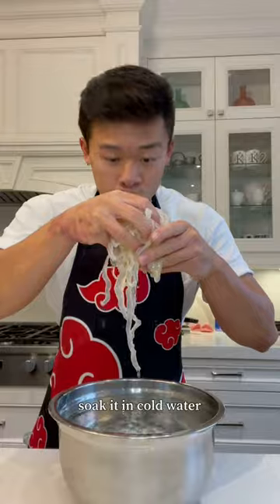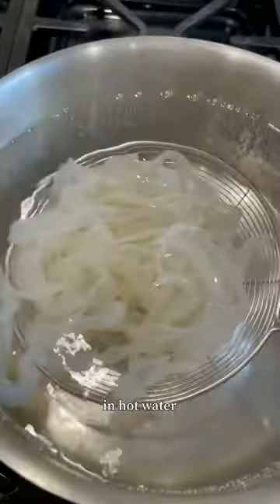Now that we've got our jellyfish, we're going to soak it in cold water, then blanch for 15 to 30 seconds in hot water, and immediately back into cold water.